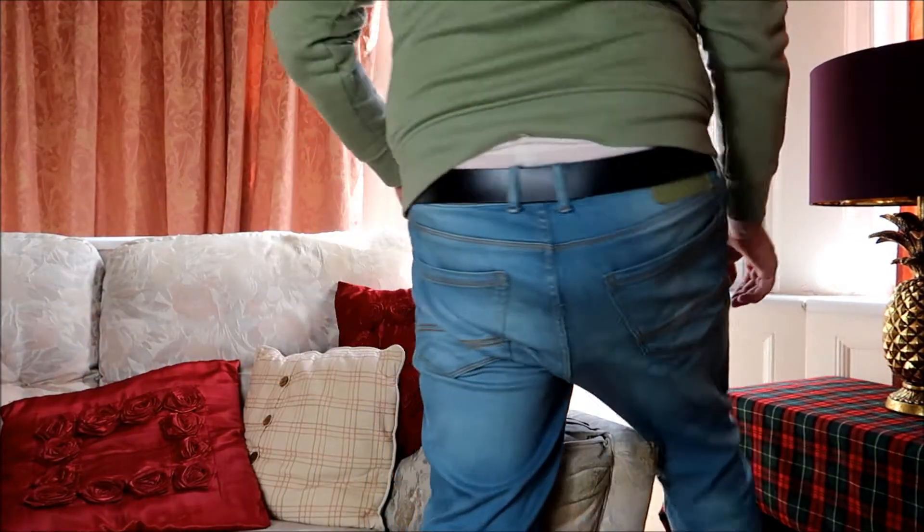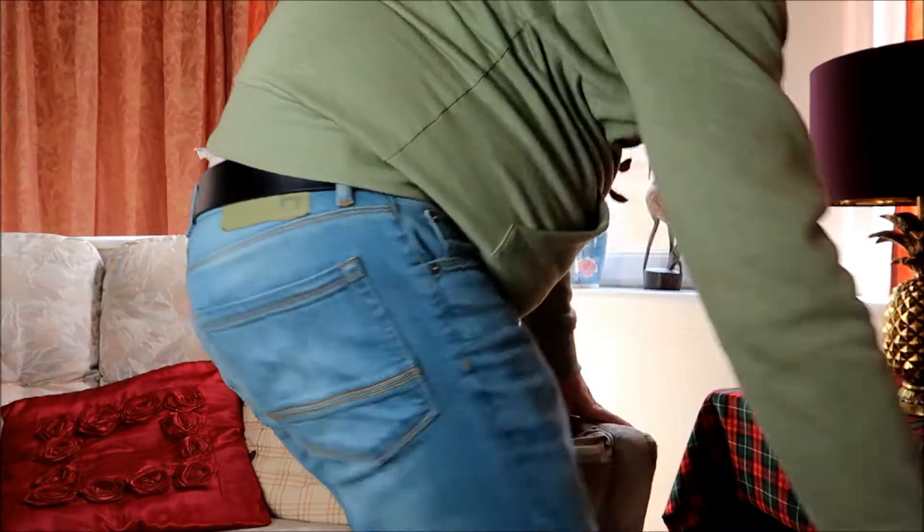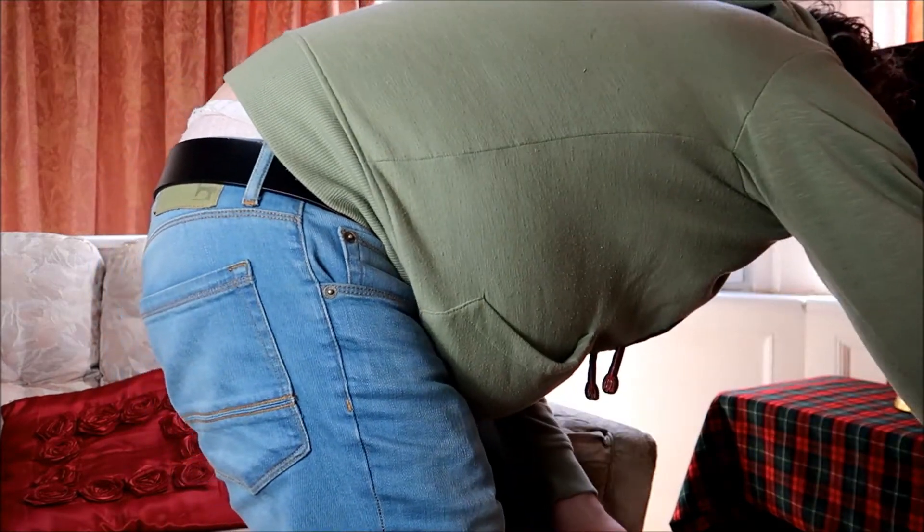Hey guys, welcome to another vlog. I'll just put the slide on — if I can get it. I'm going to substitute the plug, just for the camera, because if I don't do that, then the lighting goes. Right guys, welcome to another vlog with my treasure haul from going to the charity shops, just a day or two ago. I've had a bit of slack time so I can film it.